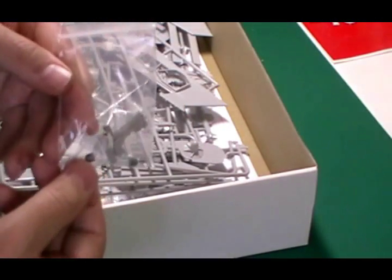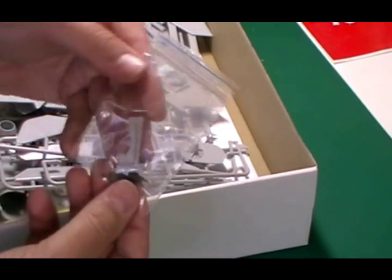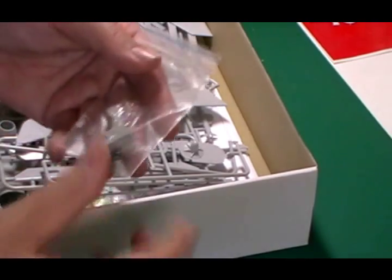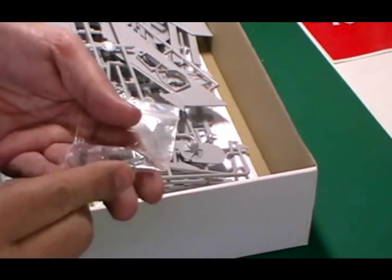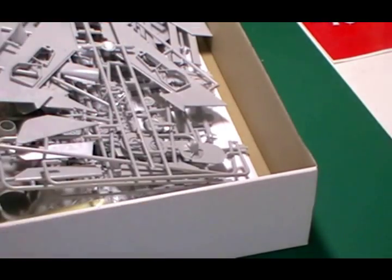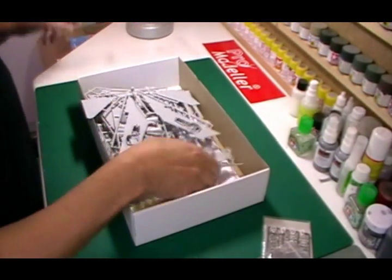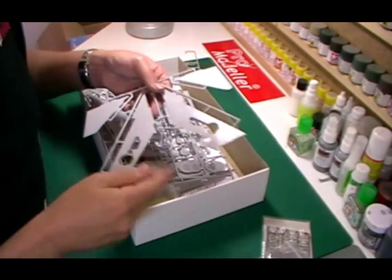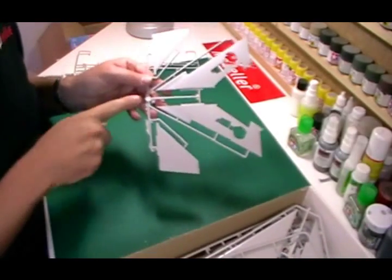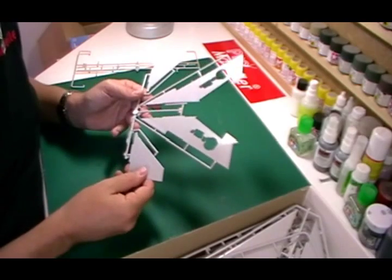We've got the actual seat itself — I won't unbag it because I tend to lose them. So there's a nice resin ejector seat and some various little cockpit detail parts, which we do like. Now in the box itself you get multiple sprues. There's quite a bit of flash as you might be able to see, but there's none actually on the parts themselves, so that's quite a nice little touch.